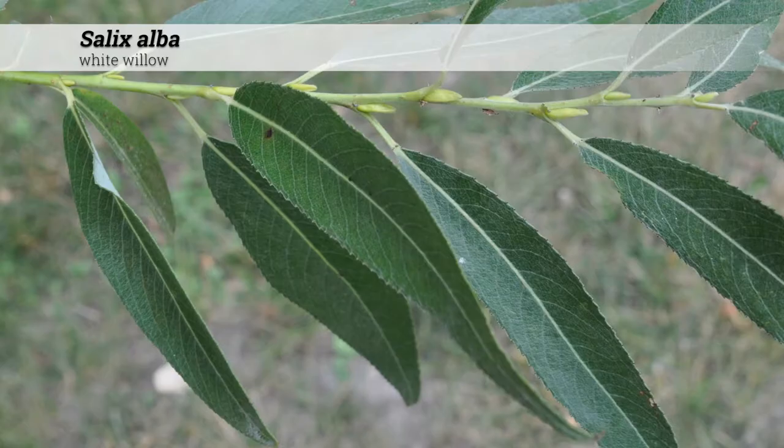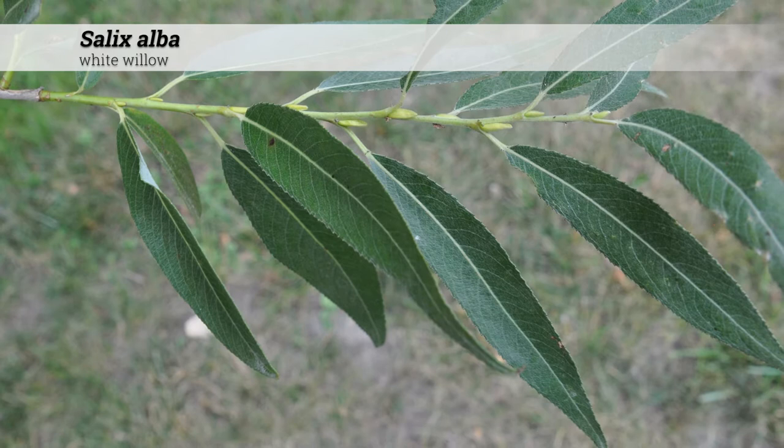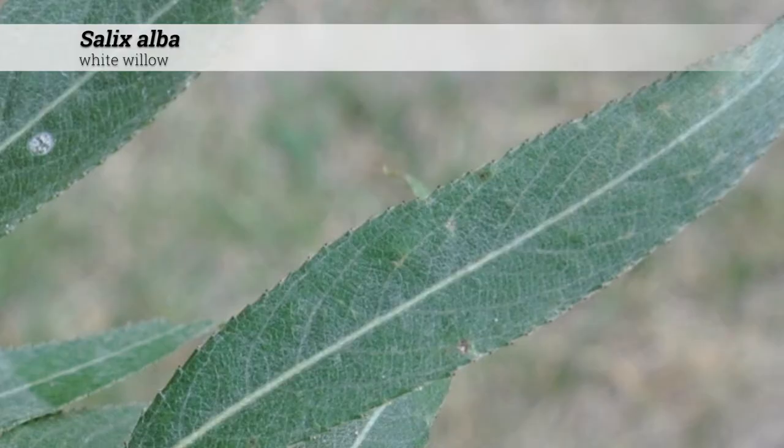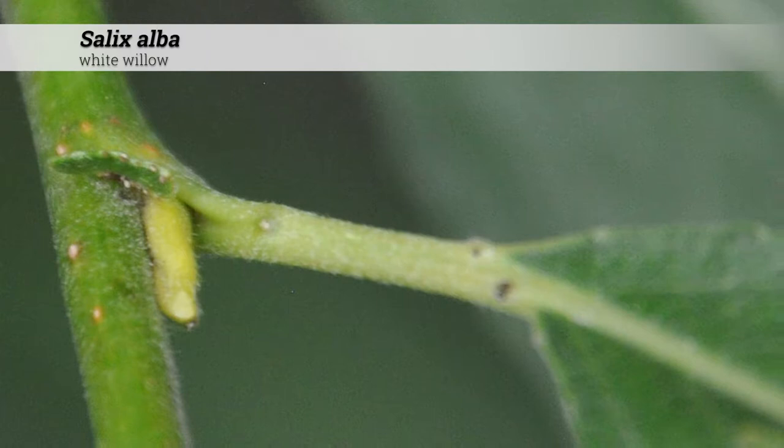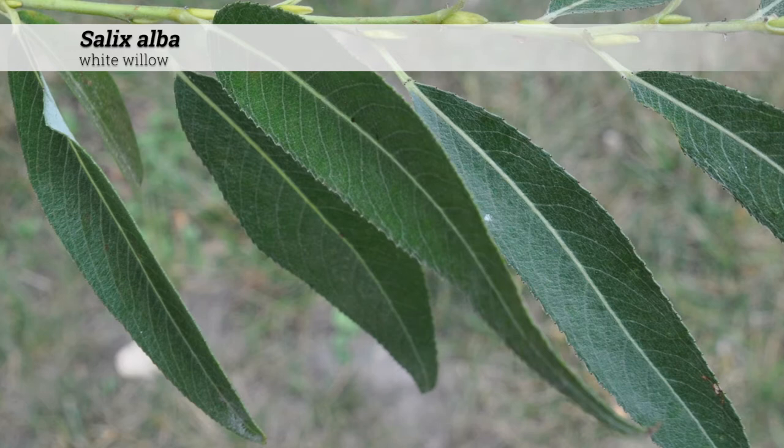Foliage is deciduous, alternate. Leaves have an acuminate shape and are often 1½ to up to 4 inches long and about 1¼ to 5⁄8 inches wide — in other words, very long and narrow. They have serrulate margins and a petiole that is about ¼ to ½ inch in size.